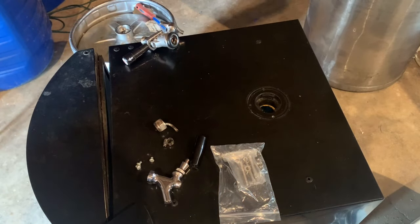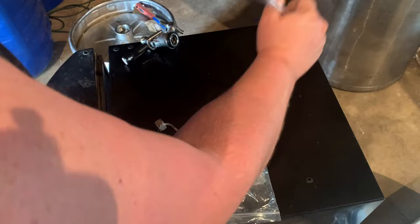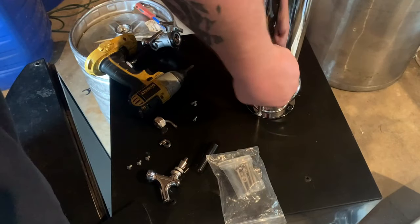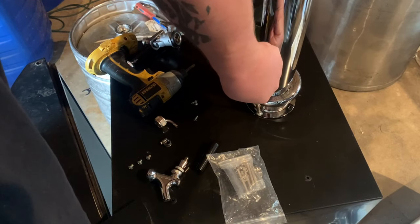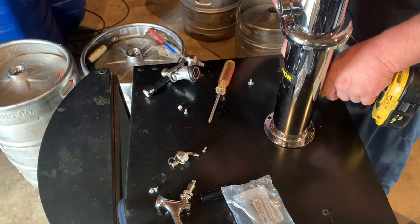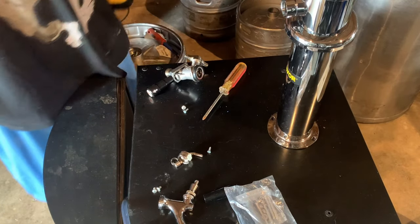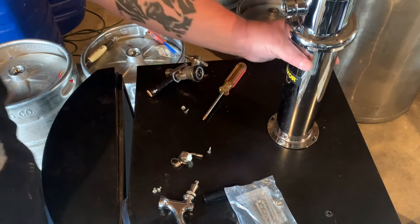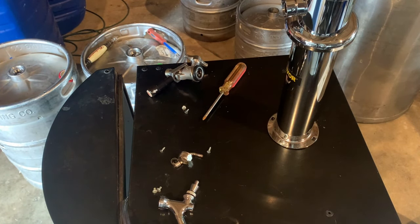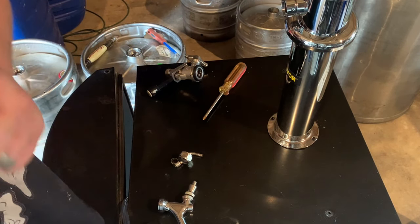So first things first, we're gonna get our column put on. We've got a rubber gasket lined up with our holes. You can use all four screws if you want — I'm just gonna use the two because that's plenty solid enough. It's tight enough. I didn't use their hardware mainly because it didn't fit my kegerator, so you just have to make your own modifications so it works for you.